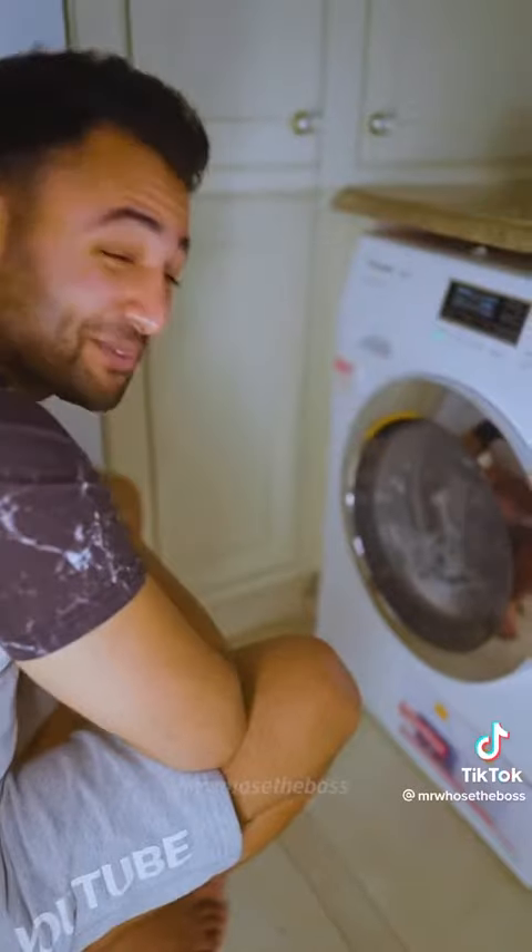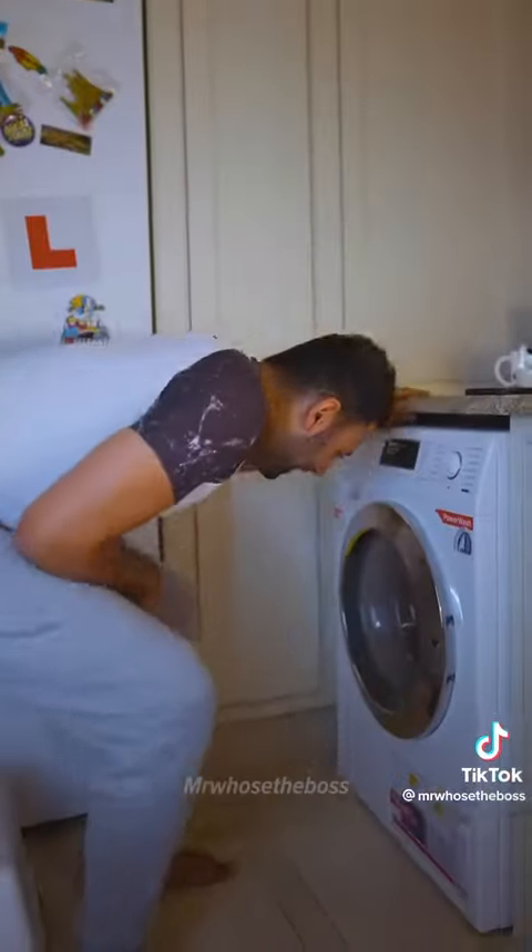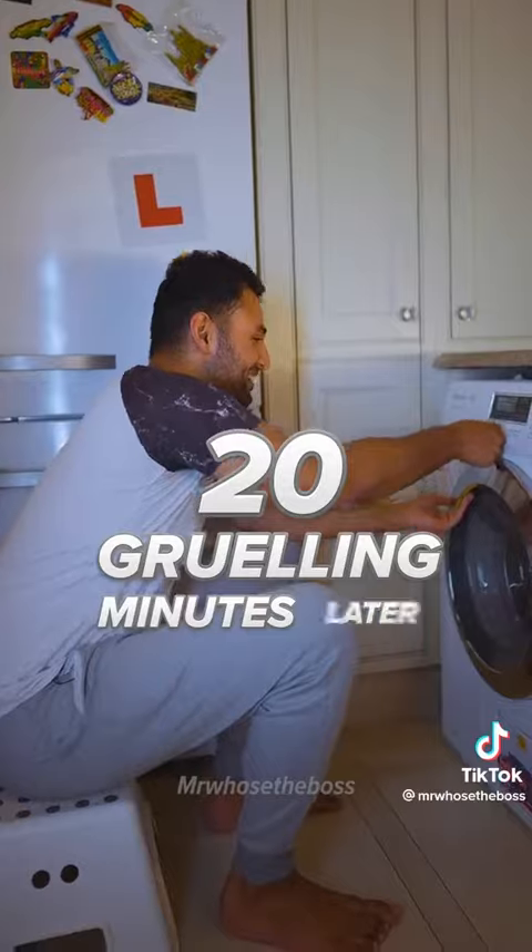You can just hear it thudding around inside. Those phones are getting absolutely bullied in there. Oh my god, it is going for it. Okay, 20 gruelling minutes later.